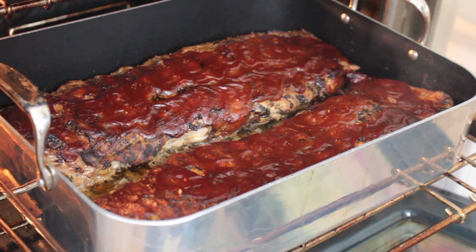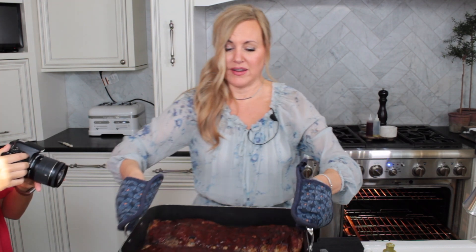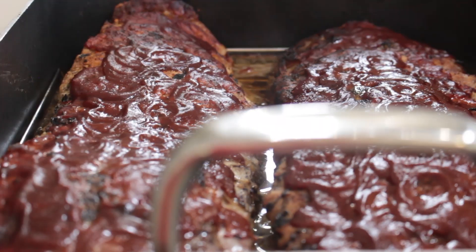The foil's been off about 30 to 45 minutes — let's take a look. They smell so good, oh my goodness, look at these beauties!